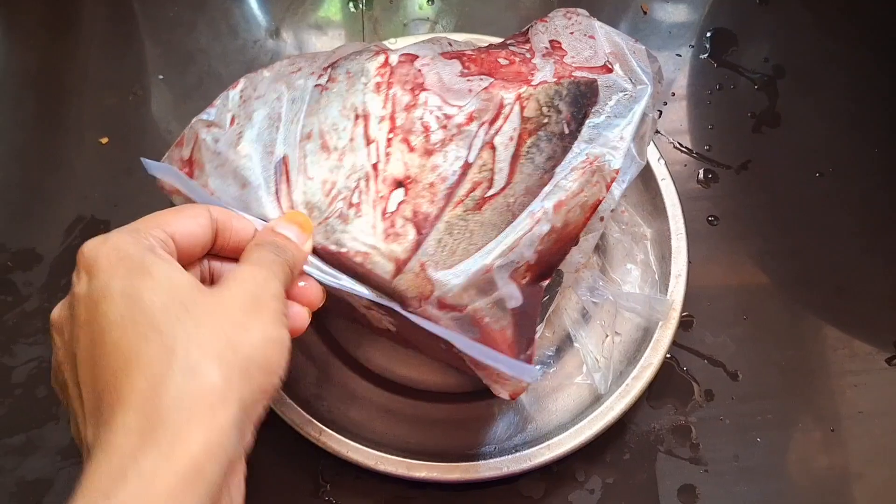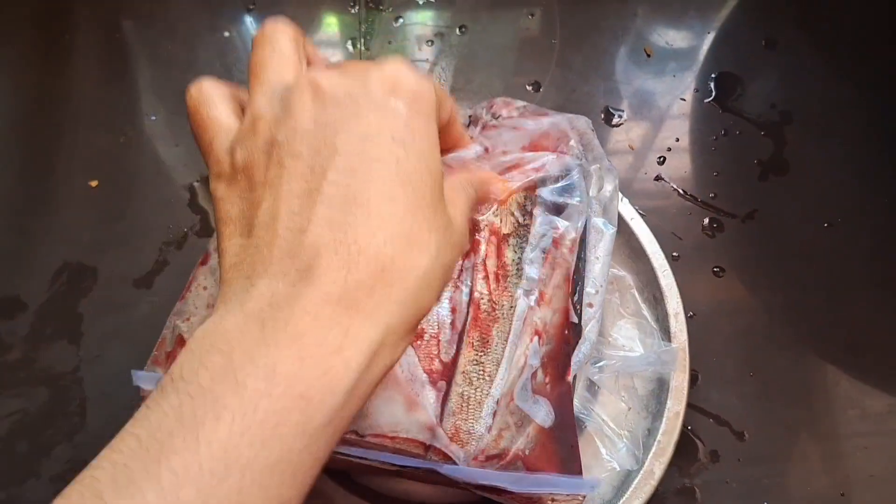Hi friends! Welcome to my YouTube channel! I'm going to show you a fish for this video. A lot of fish is packed for this dish. I used fresh meat. Last time we came to this channel, and I will also be making fresh content on my channel.